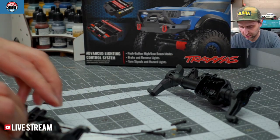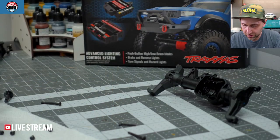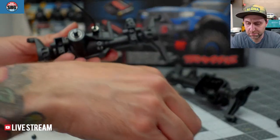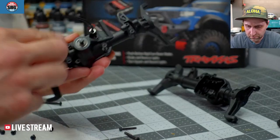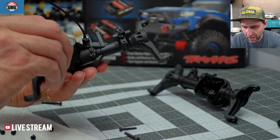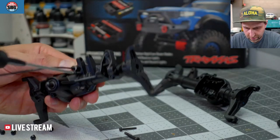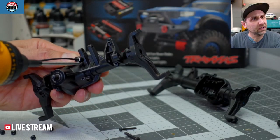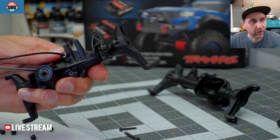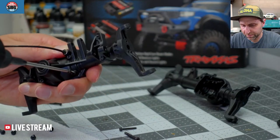Where's my black diff cover? There we go. Now where are the screws for the diff cover? Here they are. Easy peasy. Things I would have done prior to the stream beginning, obviously. But it's always good to do a little maintenance.